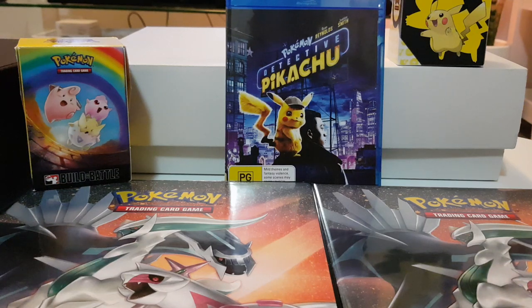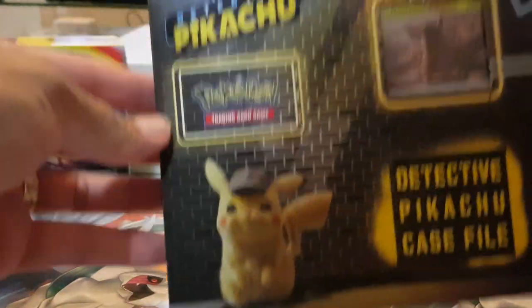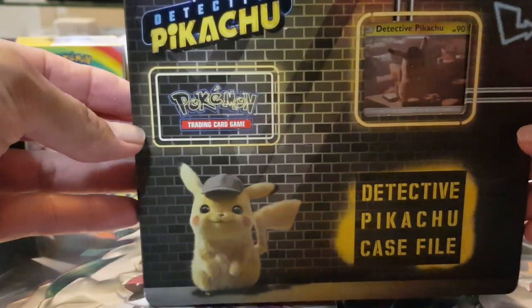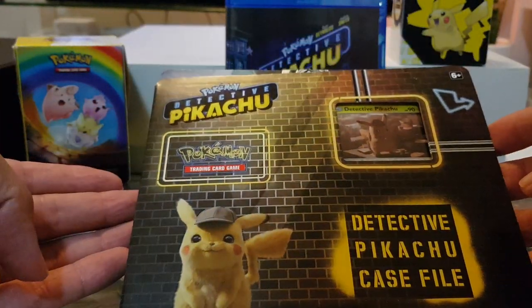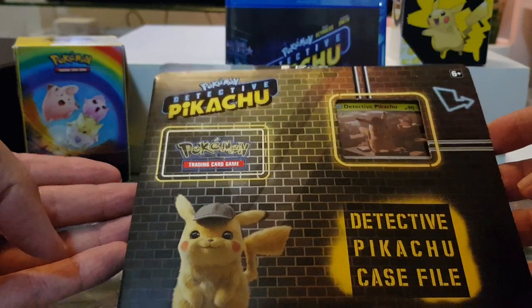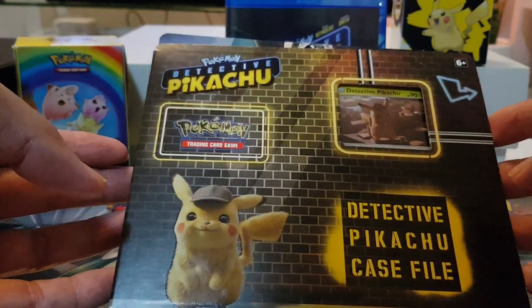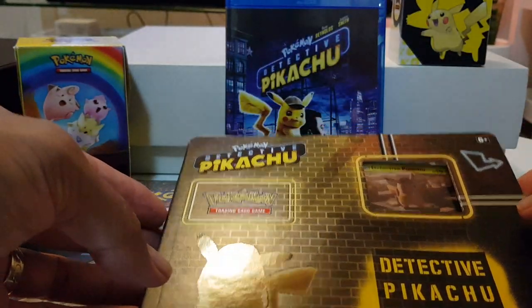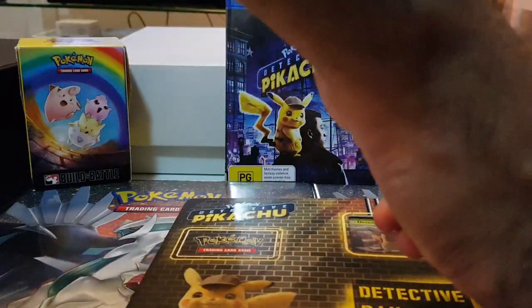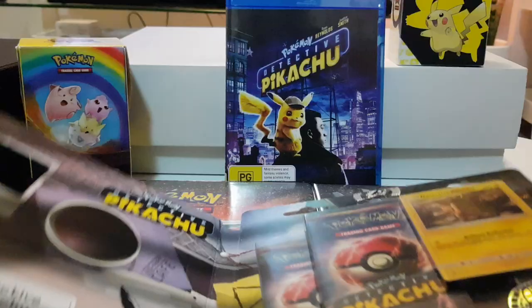Hello everyone and welcome to another DFC experience in some Pokemon card opening. As usual I'm late but I've got these Detective Pikachu packs on special from JB Hi-Fi. Let's get into it - we've got a Blu-ray setup in the background.